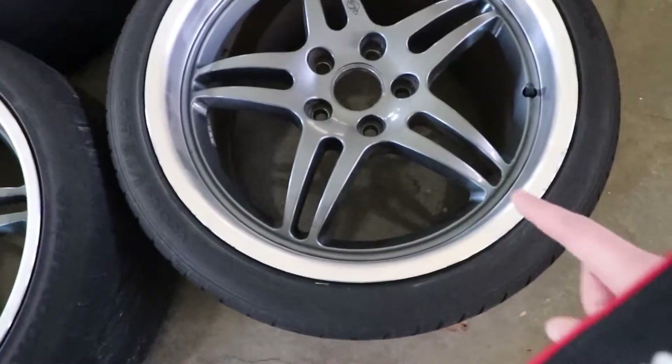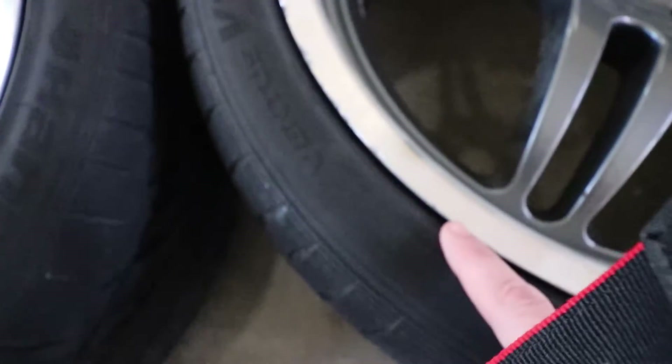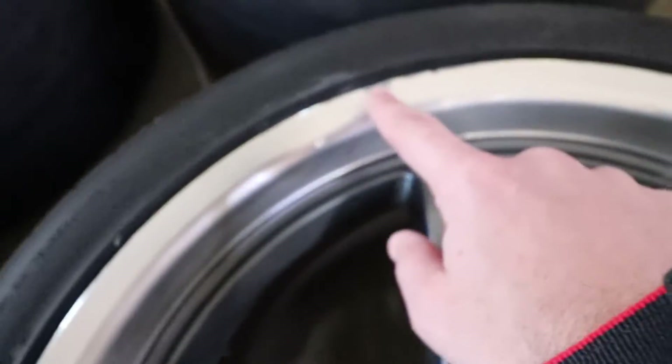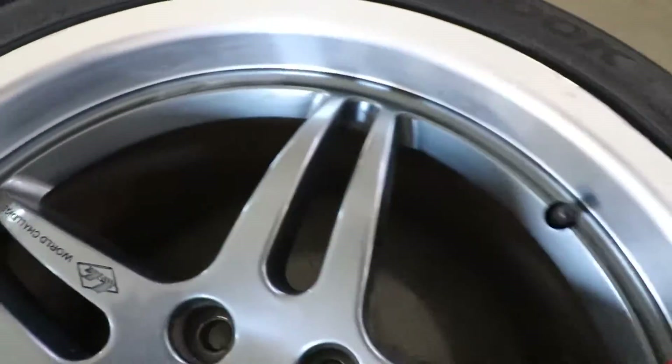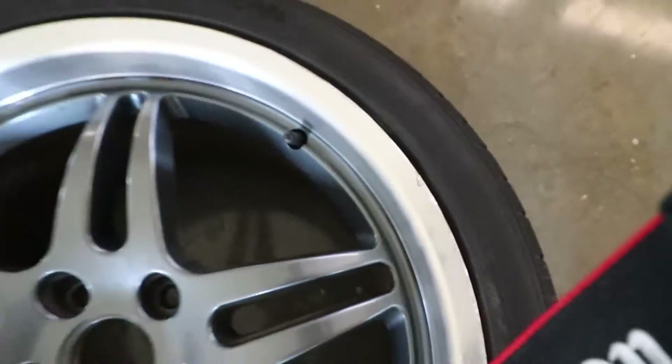This wheel over here has curb rash. Let me get you in on it — that's not good. It has curb rash up here, and also some curb rash right here.